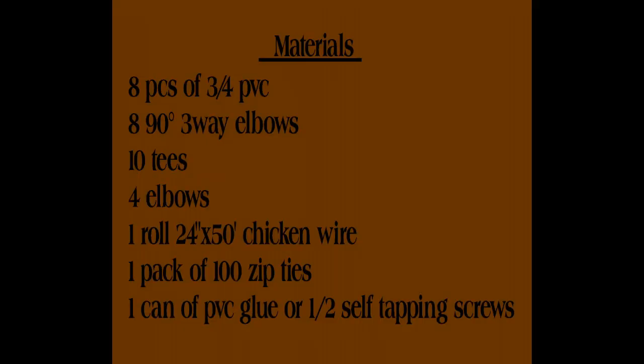For the connectors, you're going to need eight 90-degree three-way elbows — one for each corner — ten straight T's, and four 90-degree elbows. That's all the PVC parts you'll need to get this framed in. We've got all our cuts made already, so now I'm going to show you how we put this together and what it'll look like once it's assembled.